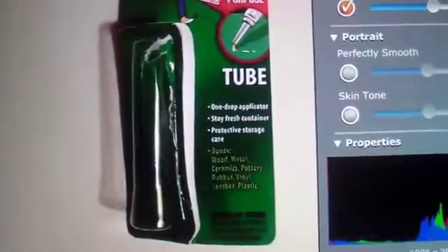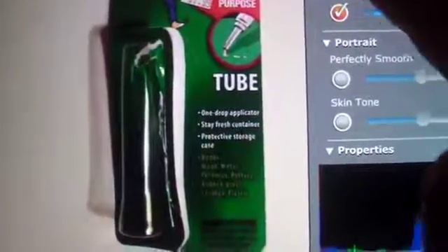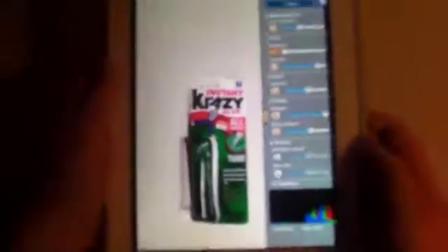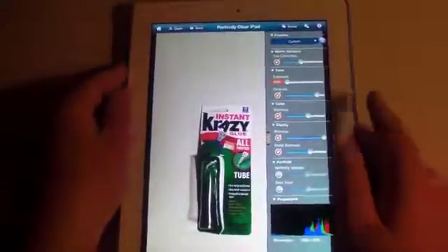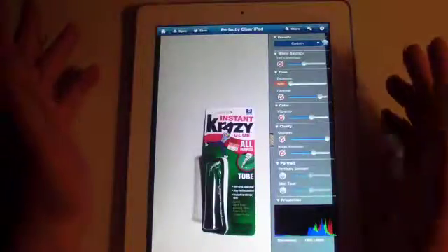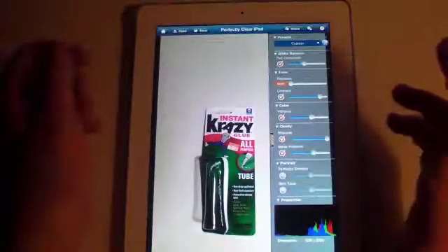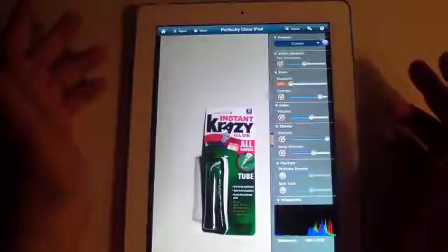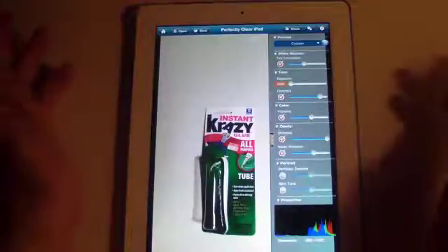I'm going to go all the way down and turn it back up so you can see the difference. Trust me, it does a really good job sharpening an image. The camera in the new iPad is actually a pretty good camera — it's not as good as the iPhone 4S camera, but overall it is still really good and you can get a lot of good photographs on it. I would recommend just having this application on your iPad.